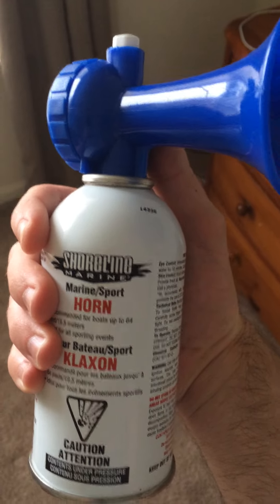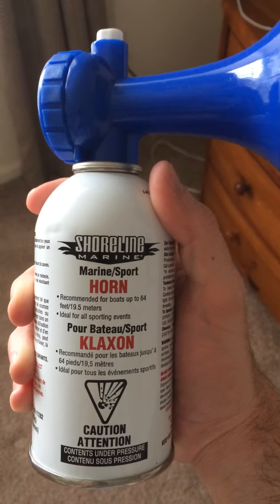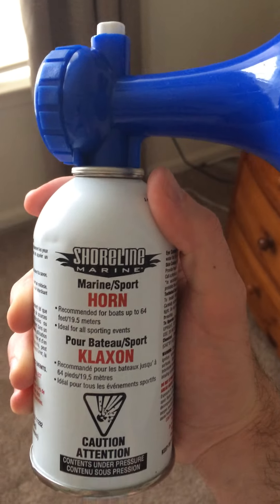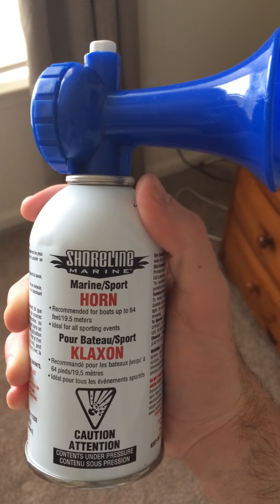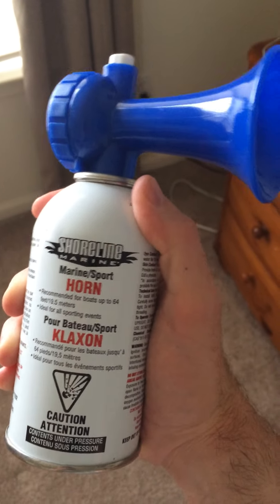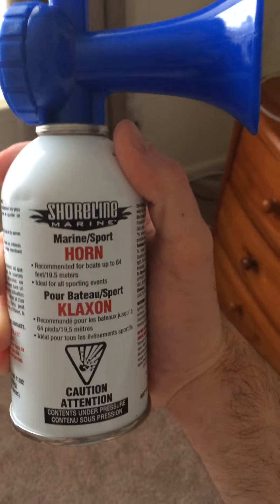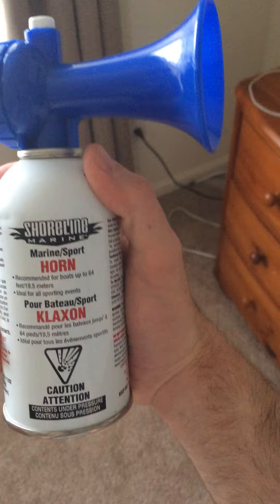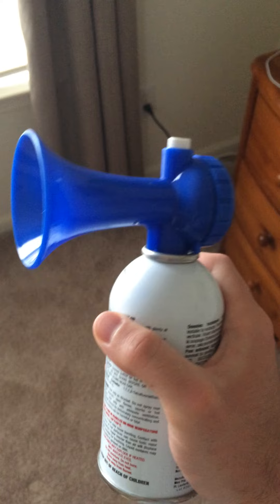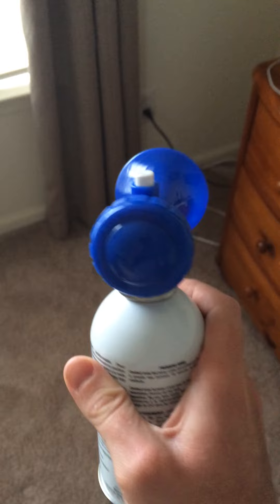I know if you own a boat, it's required that you have a backup horn in case of an electrical failure or something. You have to have one of these on board in case the boat horn is going to fail in case of an emergency. This would also be great for camping — actually scaring away maybe a bear or something, some kind of unwanted animal that would come along and pose a threat to you. This would be excellent for any outdoor activity and sporting events. However, you want to make sure you're away from people because it will piss them off, it's so loud.